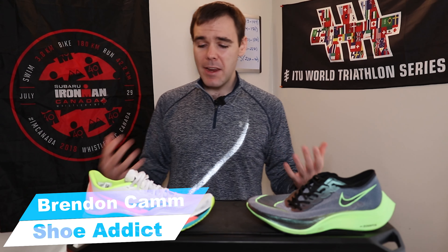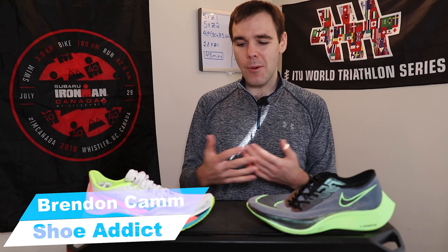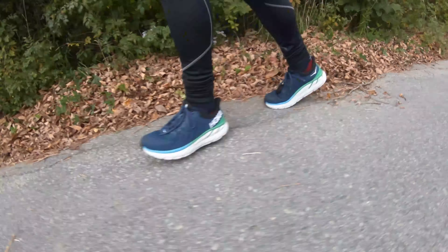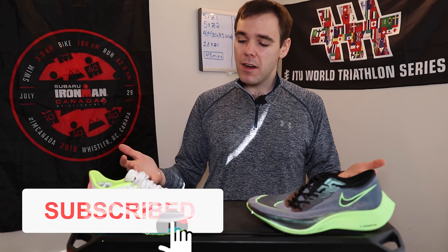Welcome back to the channel, everybody. If this is your first time here, my name is Brendan, and I am a non-elite runner who will be out in a marathon for four plus hours, and I'm not ashamed about that. I'm still a runner nonetheless. I upload videos multiple times a week all about running — shoe reviews to training and everything in between. If that's something you're into, hit that subscribe button and why not hit that like button? Let's get into the comparison.